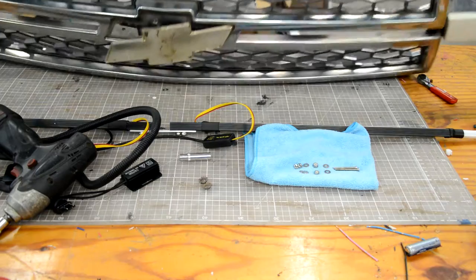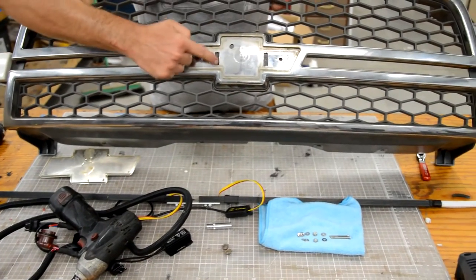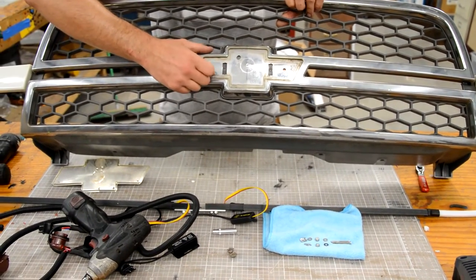Once you pull the bow tie off, there should be two slots — two rectangular slots. You're going to drill an eighth-inch hole in the center of each of those slots. It doesn't have to be exact, just get it as close as you can. Make sure you use an eighth-inch drill bit.